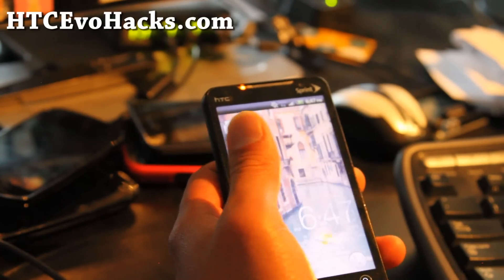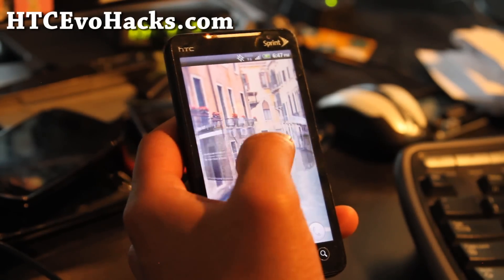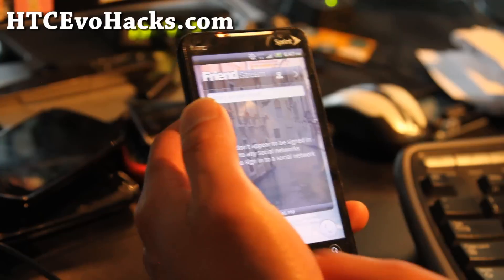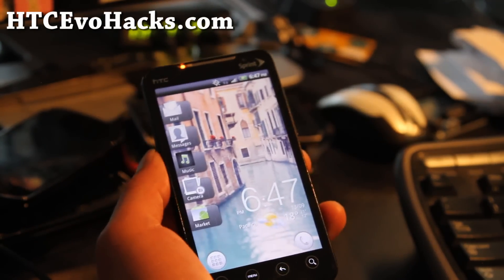It definitely feels snappy — I've used Sense 3.0 ROMs and this is really snappy. I feel like I have a new phone here. Anyway, try it out, let me know what you think, and see y'all later. Subscribe.